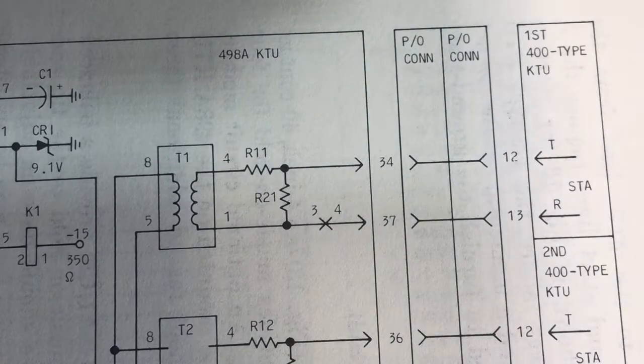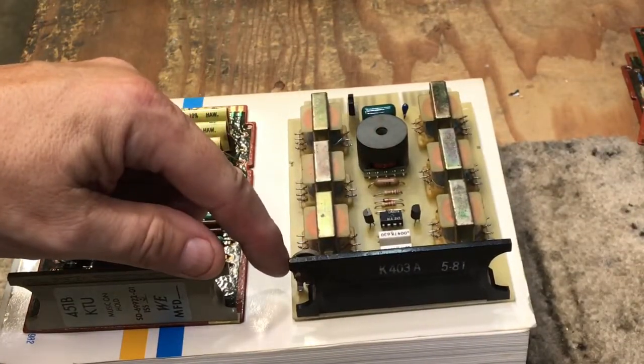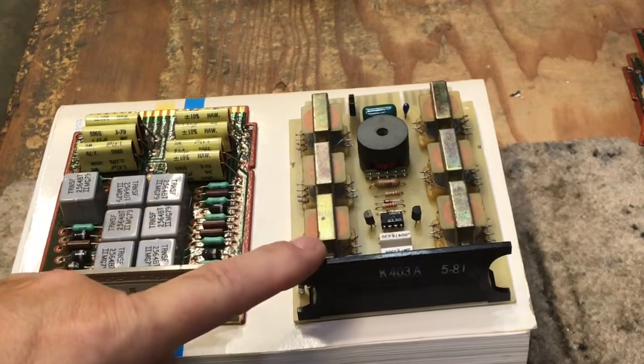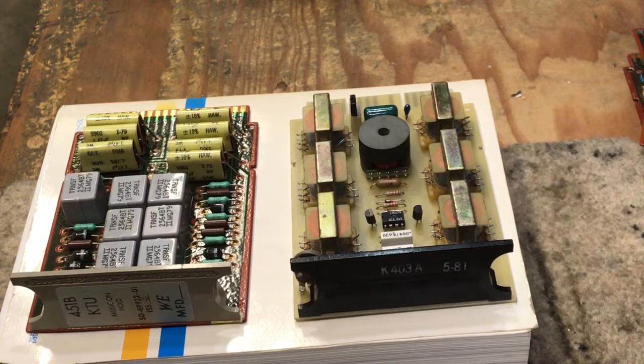This card should work with any KTU since it's looking at the A-lead and the lamp. However, the holding bridge in other KTUs could be different enough that it may not work satisfactorily. I have not tested this card using non-Western Electric cards. The ITT KTU has a built-in amplifier, so if you have a low-level audio source, you can adjust the output for all six circuits with one single amplifier. The Western Electric KTUs do not have a built-in amplifier, so your audio source must be adjusted to provide a satisfactory level.